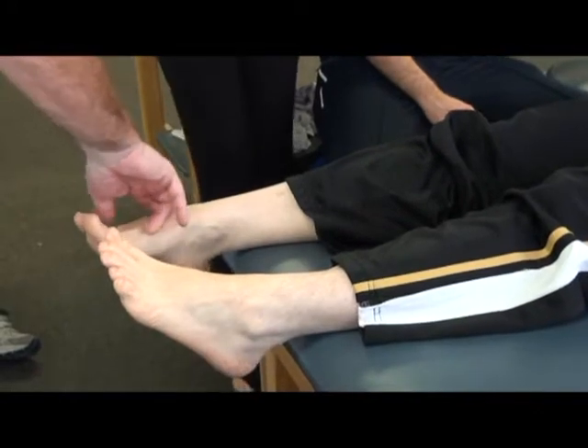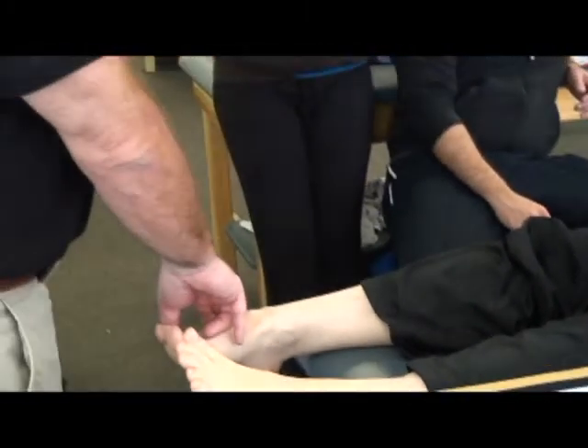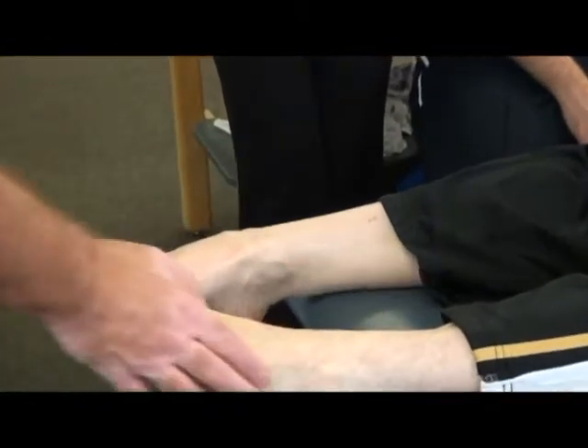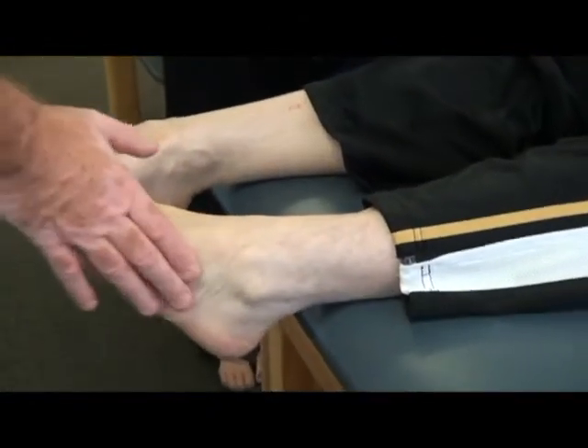The ligaments that get damaged here are the calcaneo-cuboid, posterior calcaneo, the dorsal calcaneo-cuboid, and then the cubo-metatarsal — the 5th cubo-metatarsal and the 4th and 5th cubo-metatarsal.